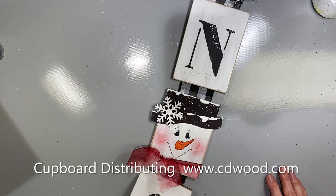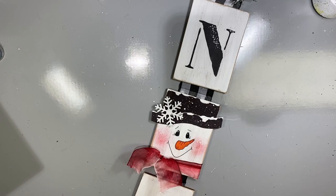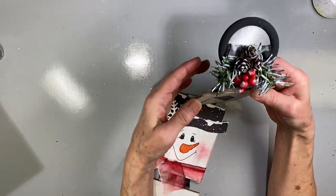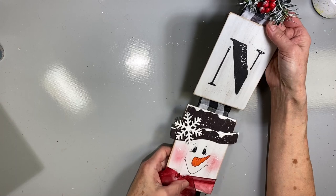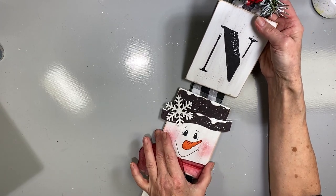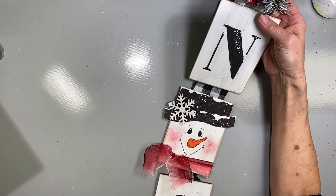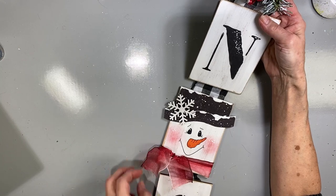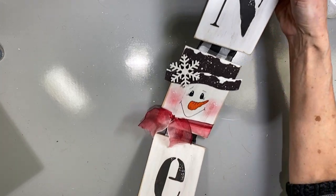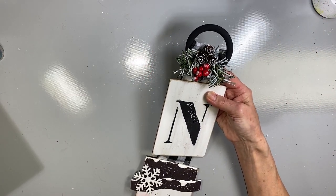Hi, my name is Chris Hoy. I am the owner and founder of Cupboard Distributing, CD Stencils, and the Pixelated Palette. Today I wanted to share with you this adorable little project that absolutely anyone can paint. At Christmas time it's so important to do family things together, and this is just one of those crafts that anyone can create, whether you have talent or not. It's just an adorable little piece, and I think you're going to have a lot of fun. So let's get started.